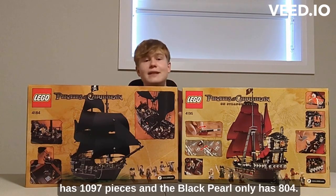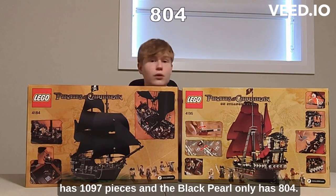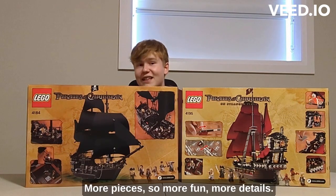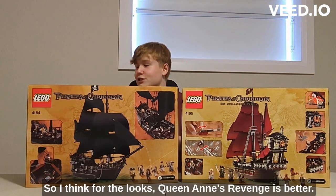The Queen Anne's Revenge has 1097 pieces and the Black Pearl only has 804, so that's another advantage for the Queen Anne's Revenge — more pieces means more fun and more details. For overall looks, the Queen Anne's Revenge is better.